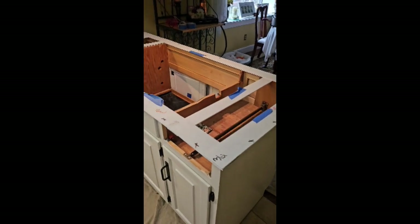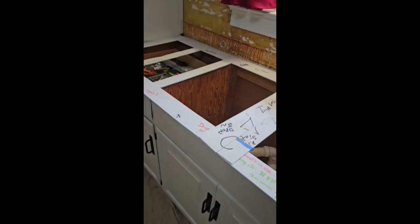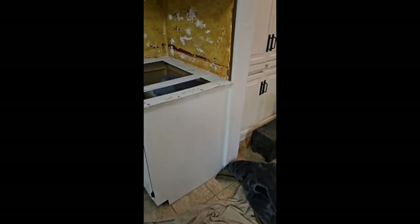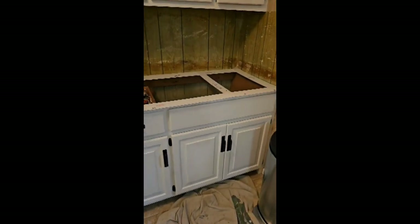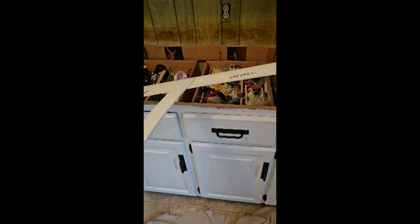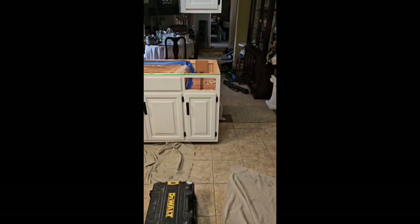We always bring the templates in and see how they look once we've taken all the tops out — sometimes things can look a bit different. Everything looks pretty decent here. I never can understand why installers don't want to take templates with them, especially when a job is wall to wall. You can pull it and make sure it's going to slide out, see how much room you've got to your trim — it's just smart business.